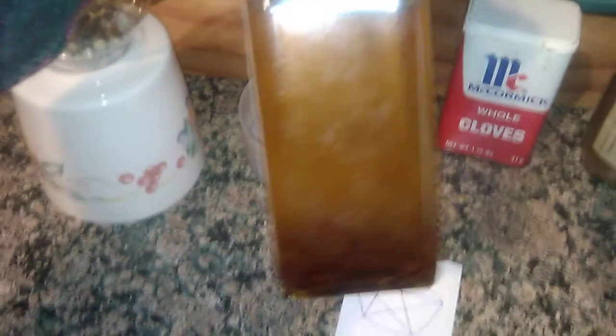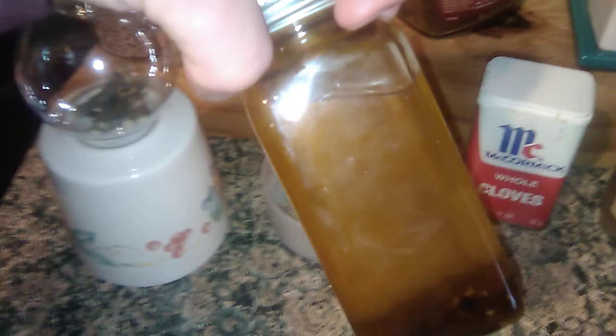You can anoint it with any condition oil that calls to you. This one I actually made from a video by Lady Grave Dancer — it's very simple, it's just red pepper flakes, cinnamon, and salt in a base of olive oil. I'm going to use that for mine, and she calls it fire water even though it's an oil, but the name fits.